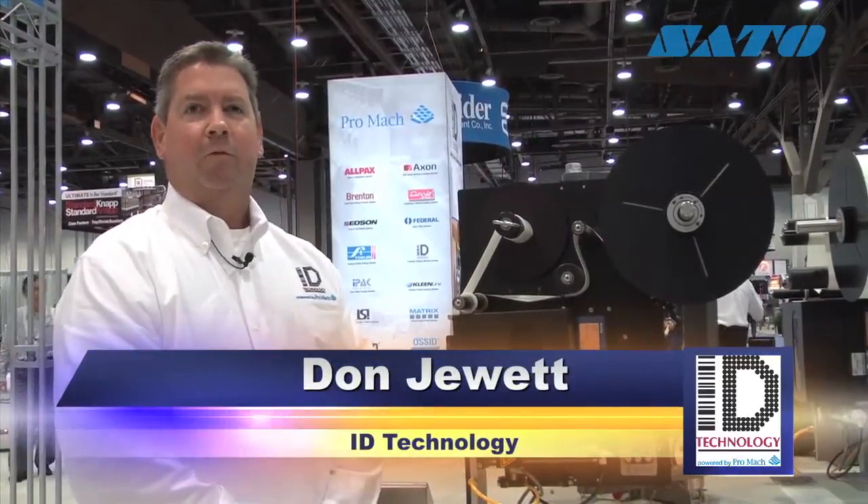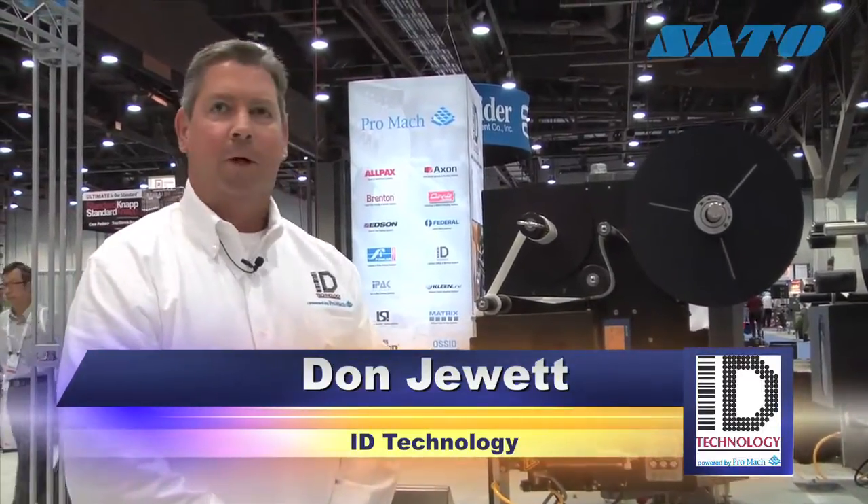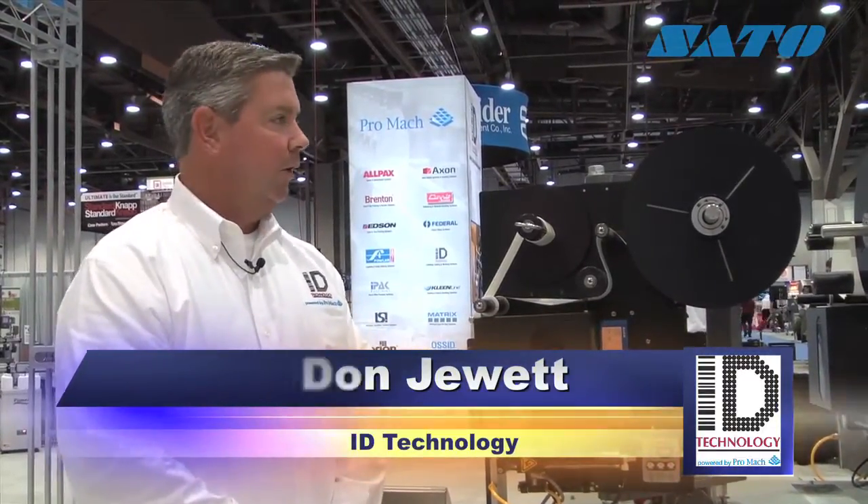Hi, my name is Don Jewett. I'm the Southwest Regional Sales Manager for ID Technology. I'm here to tell you a little bit about our company and specifically our Model 252 Label Print and Apply System.